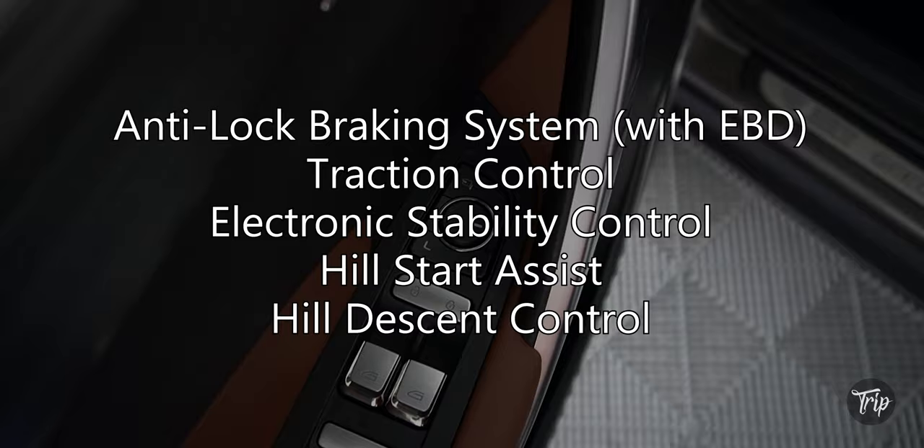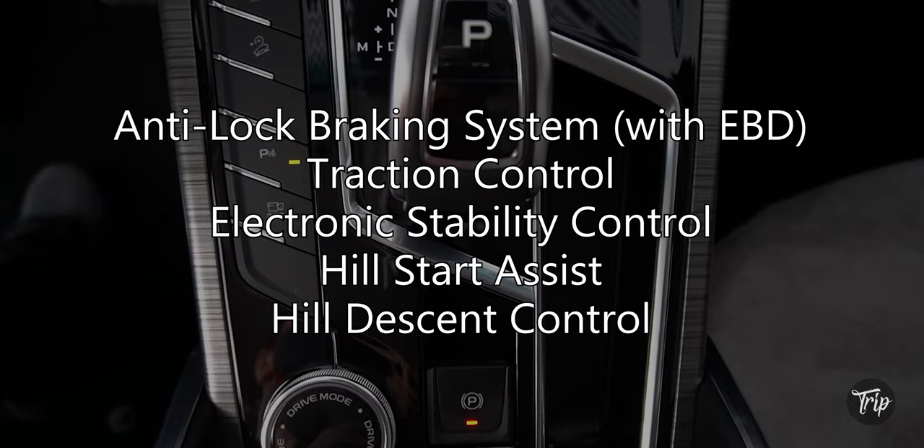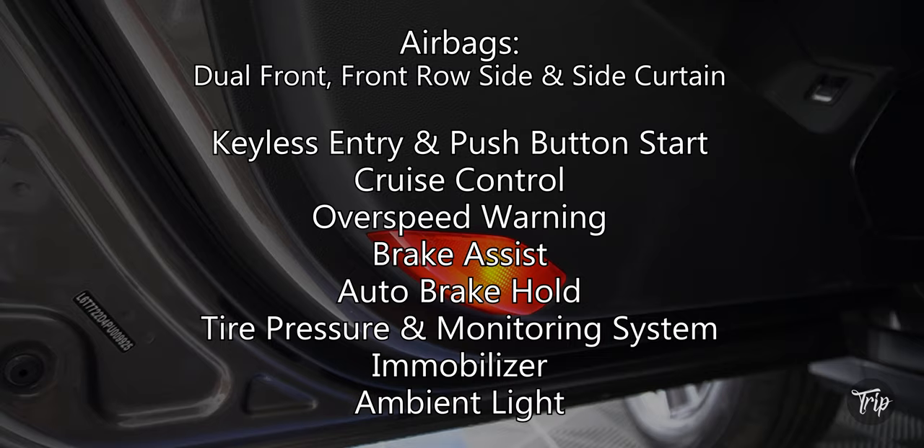The Ascara has an anti-lock braking system with EBD, traction control, electronic stability control, hill start assist, and hill descent control, along with additional safety and tech features.